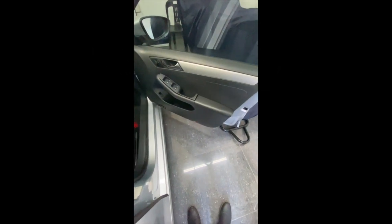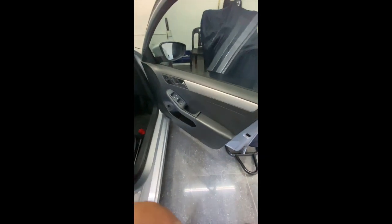In today's video we are going to show you how to remove and repair a Golf Mark 6 or Jetta 6 door lock. This is a Jetta Mark 6.